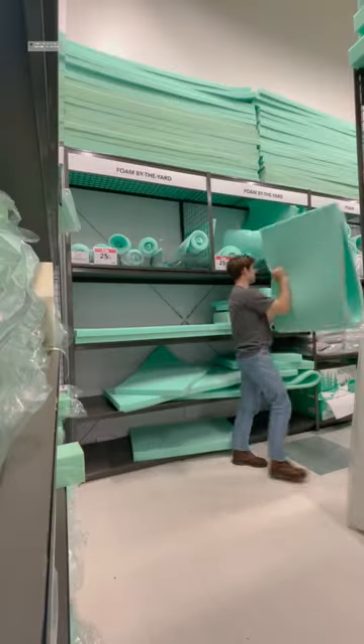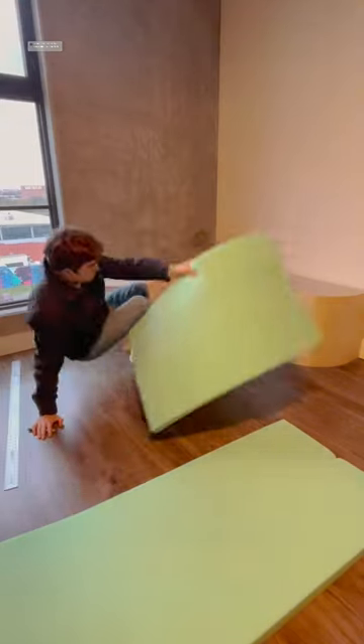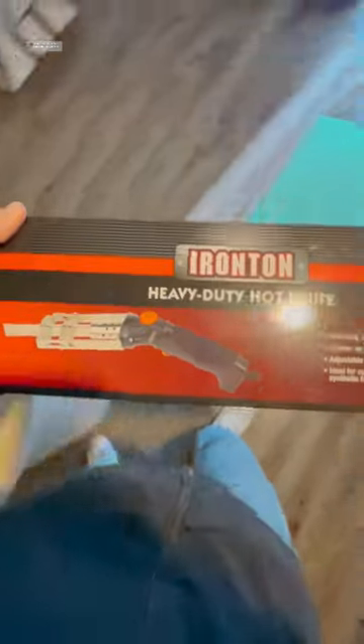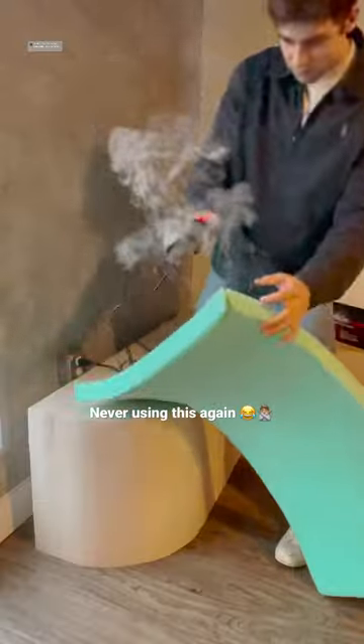I got my car, went to the store, and picked out some foam. I don't really know what kind of foam I got, but it seemed like it would work. I came home, drew out the lines, matched up the bench, and then I got this hot knife — I thought it should work really well cutting the foam. It smoked a lot, did not smell very good, and I do not recommend using that.